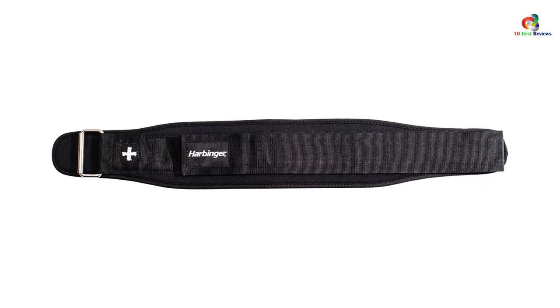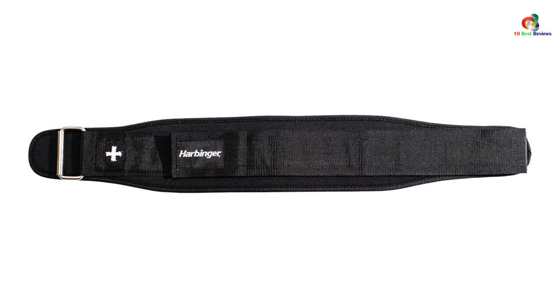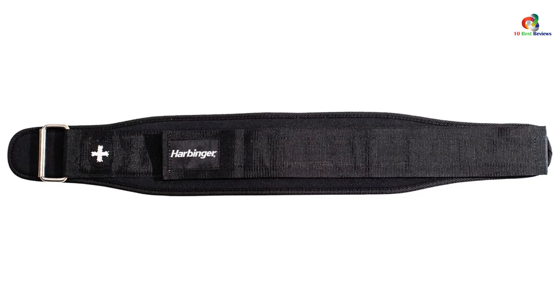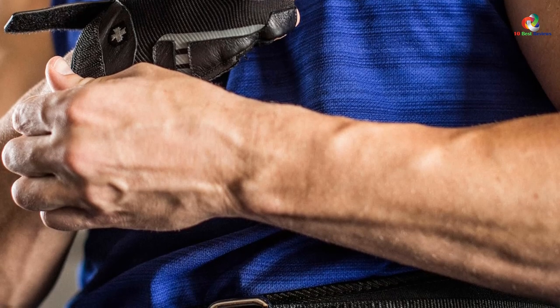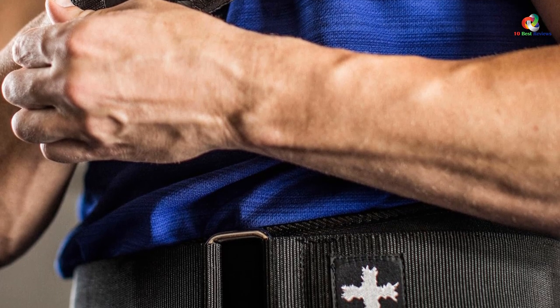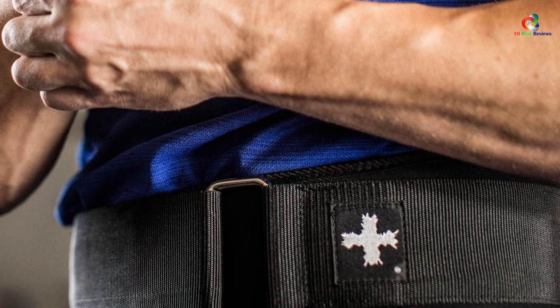I've had this belt for over 5 years and it's been useful in competition and during daily workouts. It's been solid on Olympic lifts, powerlifting, and traditional weightlifting as well. I love the solid Velcro, which has allowed me to crank down for heavy power cleans, then loosen up as I transition to box jumps or burpees. The low profile allows it to be worn under the shirt if that's your thing, and it makes it easy to fold up for travel.